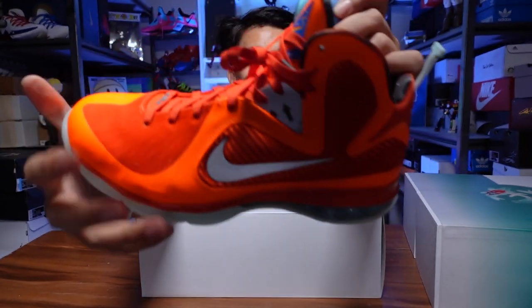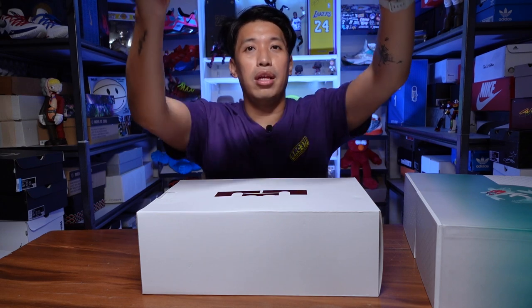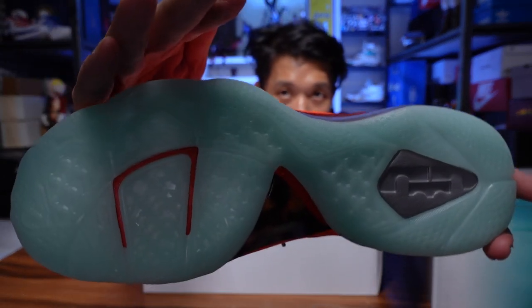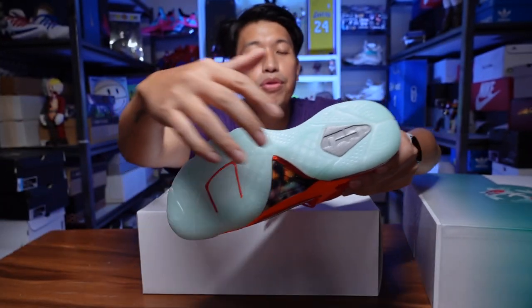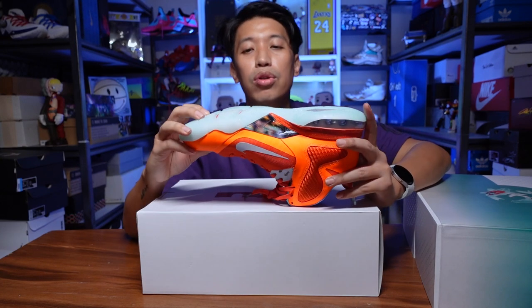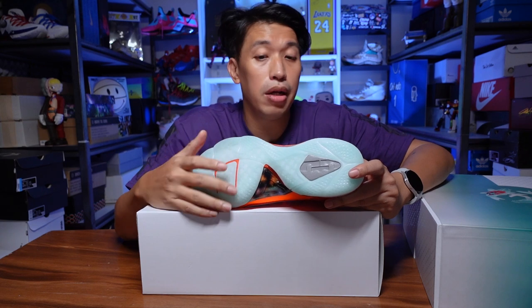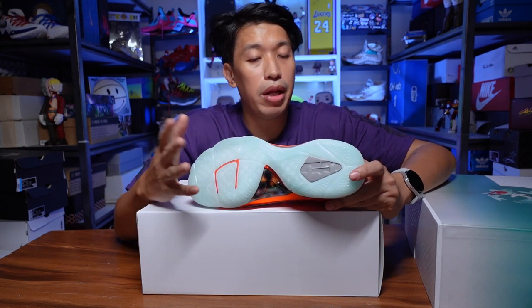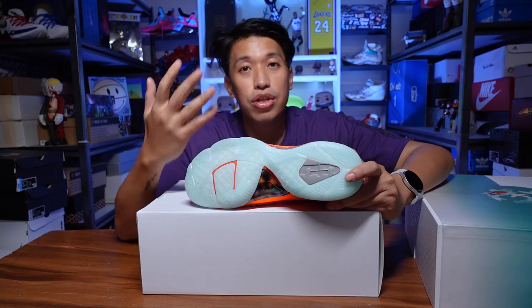Another main highlight of the LeBron 9 Galaxy colorway is of course it is glow in the dark. I'll just charge it a bit and you can see the outsole glowing there — it's a full-on glow-in-the-dark outsole. As for the traction of the LeBron 9s, I haven't played with them yet but they seem very promising on my floor when I was trying them out. Based on the other LeBron 9s that came out, the traction is really, really good.